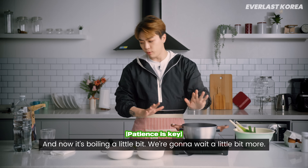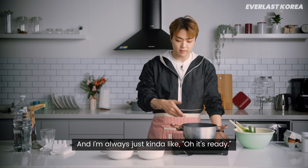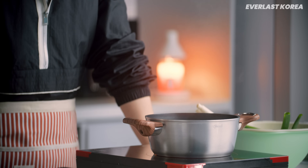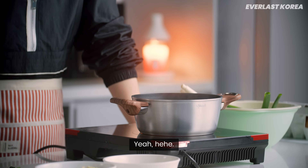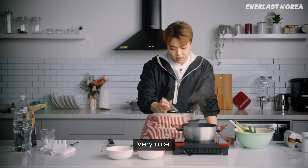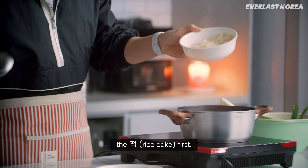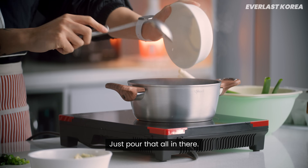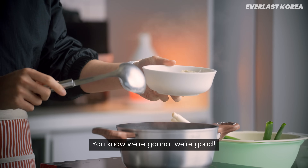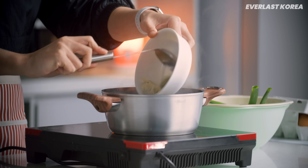Now it's boiling a little bit — we're going to wait a little bit more. My mom would always tell me you have to wait, it's not ready, and I'd always be like, oh I see some little bubbles so it's ready — but that's not good enough, you gotta wait a little longer. I think it's well mixed, very nice. It's almost there so we're going to do the tteok first, pour that all in there, and then we're going to do the dumplings as well. Pour the dumplings in.